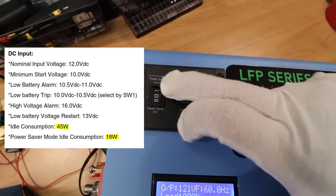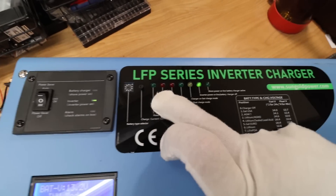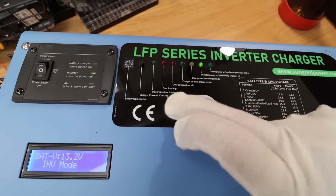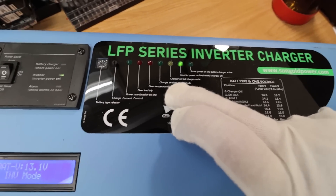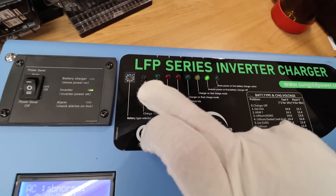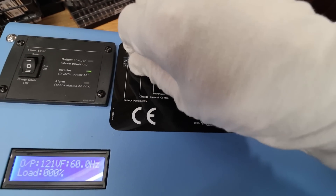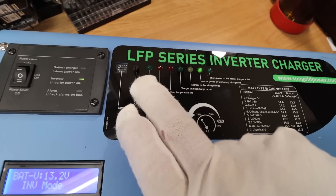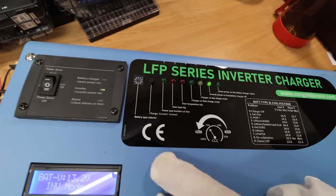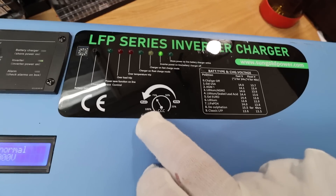You have a power saver mode. If you put it in power saver, it will reduce the amount of power at idle. You can see the indicator lights that tell you what's going on — overload protections, if the charger is running, if it's on shore power. Here is the little dial that you can choose how much you want to charge. You can turn it by finger or use a small screwdriver, and it adjusts the charge level. Towards the right is lower and towards the left is higher.